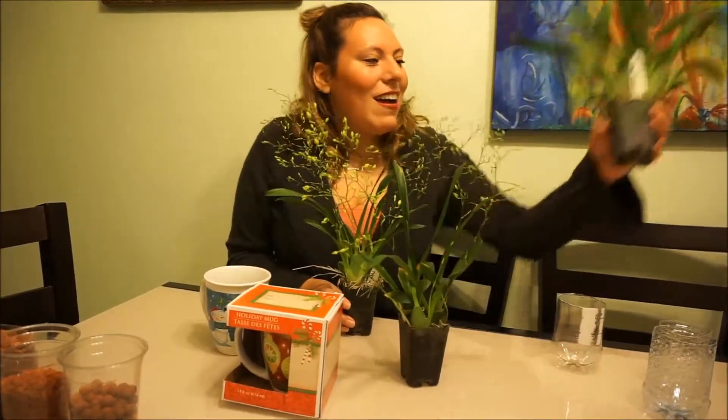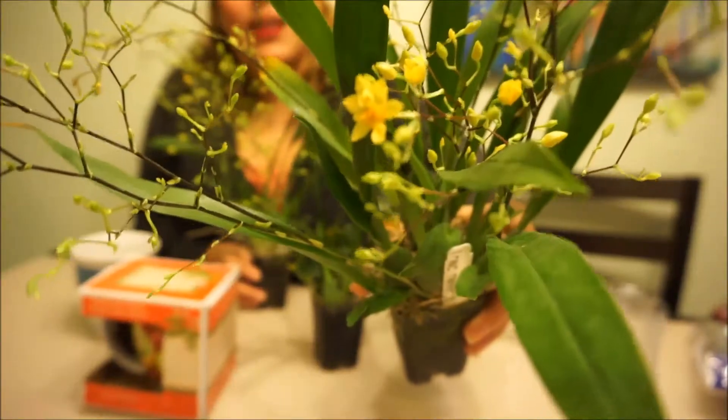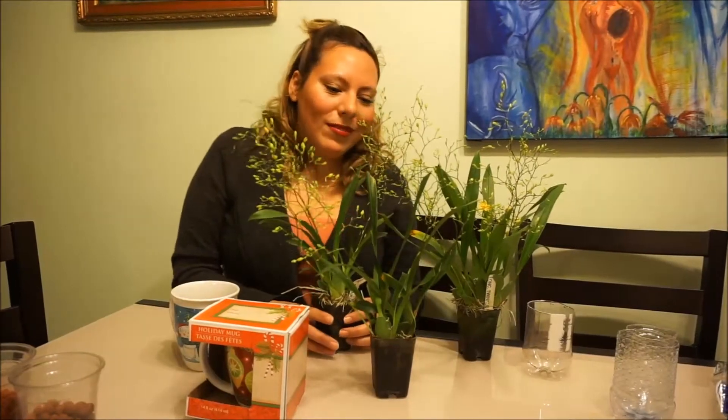This one just started opening up. This is the one I'm keeping. And so these are the two that I'm going to gift. I figured I might as well repot all of them at once.